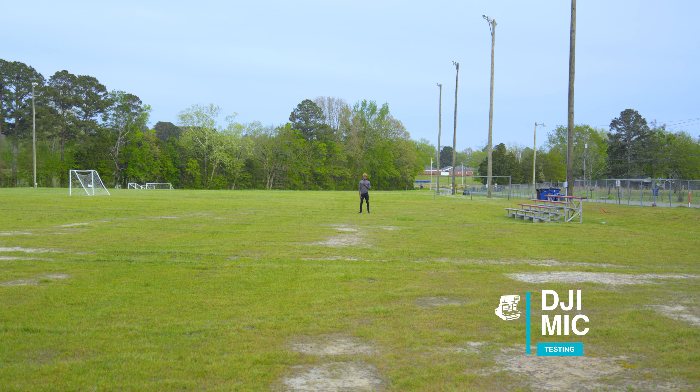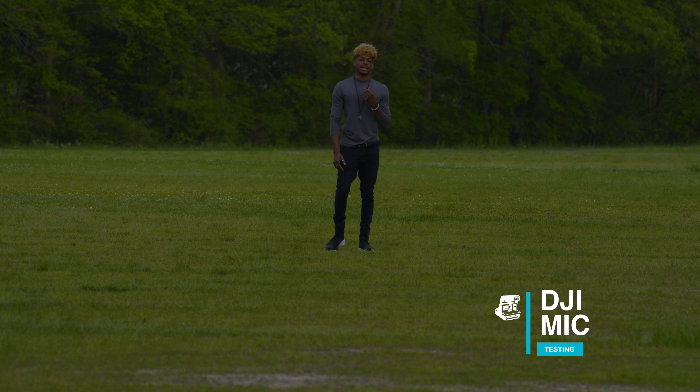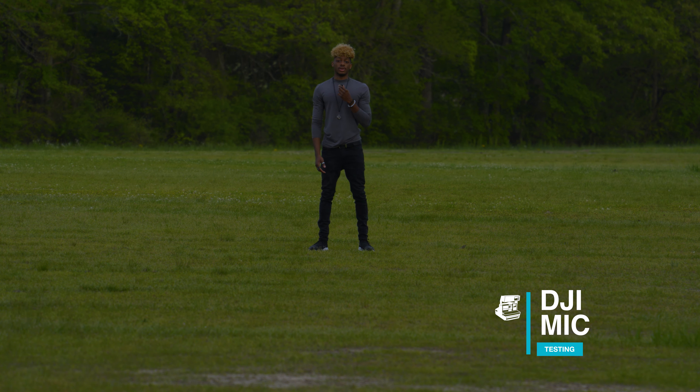One thing I can tell you is the only time the microphone would cut off is when your back is turned. If you turn around and have the microphone with a clear line of sight to the camera it still picks up. The lens on the FX30 is the Tamron 28-200, and I have it zoomed all the way to 200 so you can see how far away I am.